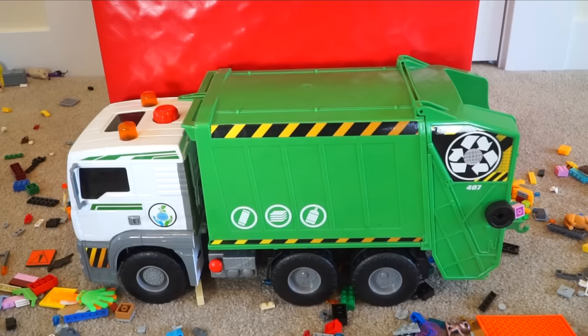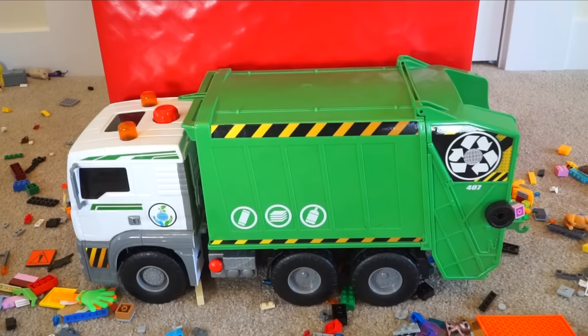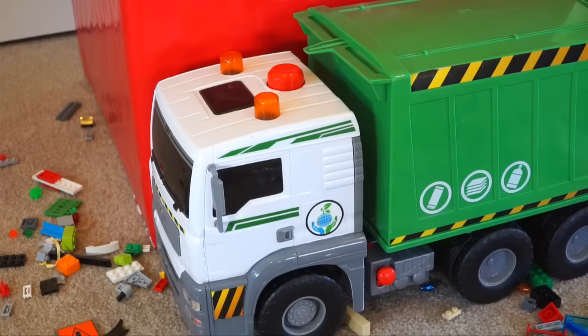Pull off the top. And here it comes — what could it be? What kind of truck do you think this is, kids? It's green, it's white, and it loads in the back. If you said garbage truck, you're right!